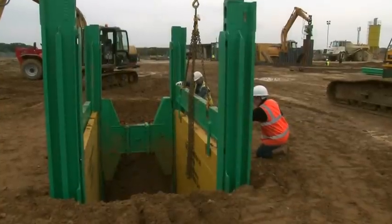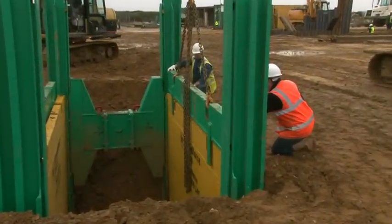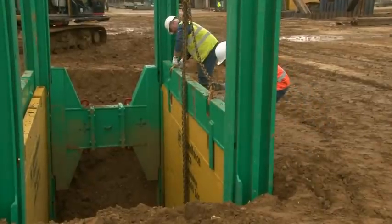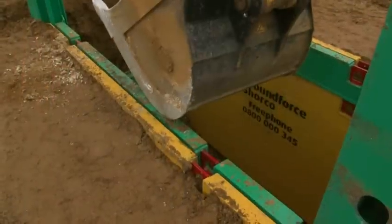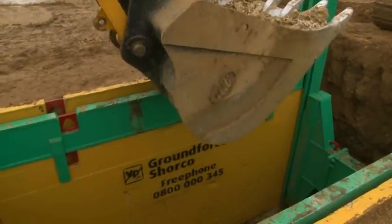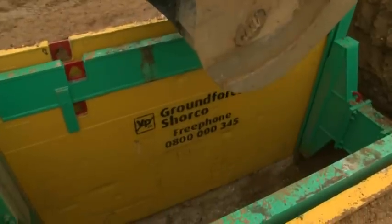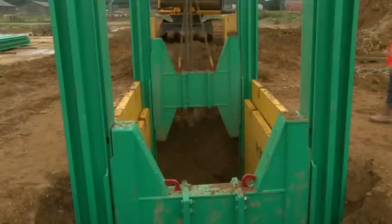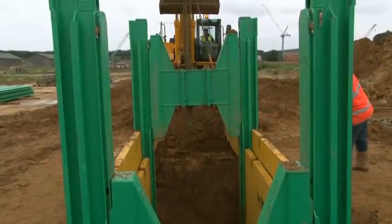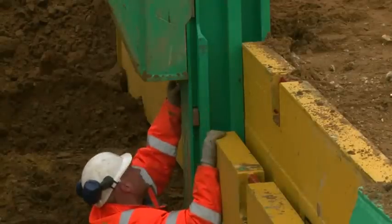The excavation can then be deepened with these plates being pushed down in a similar manner after transferring the driving beam. Care must be taken when hammering the inside plate down. The posts are also taken down with the dig so that they are always ahead of the plates. Once the depth of the dig is reached, the strut is lifted into the final position as specified on the scheme drawings and located in place with the limit pins.